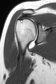A lot of times they're torn right here from the footprint and retracted backwards. So this is again the rotator cuff. Thank you very much.